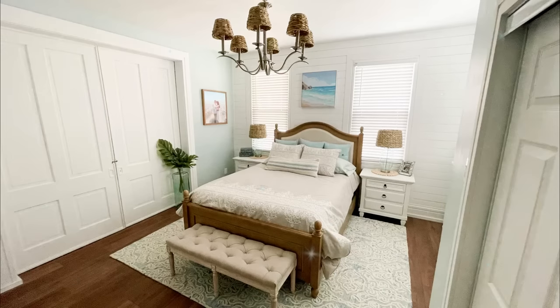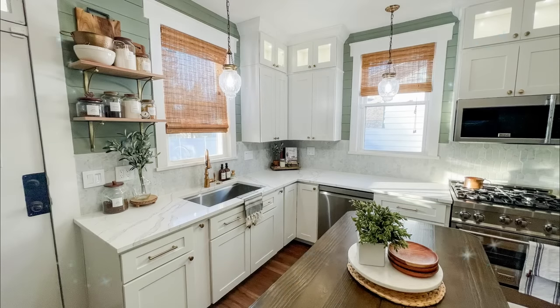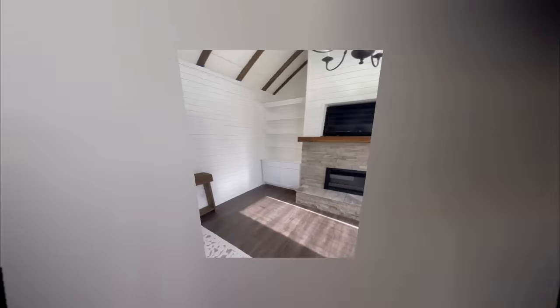It's amazing what some elbow grease can do to a 100-plus-year-old home. Last year we put a lot of love into her and the results have been so satisfying. I'm obsessed with before and after photos and that's always my driving motivation to keep going. This is a compilation of all the home projects we tackled last year.